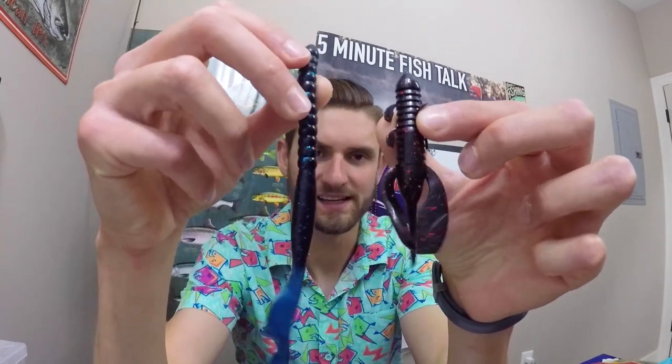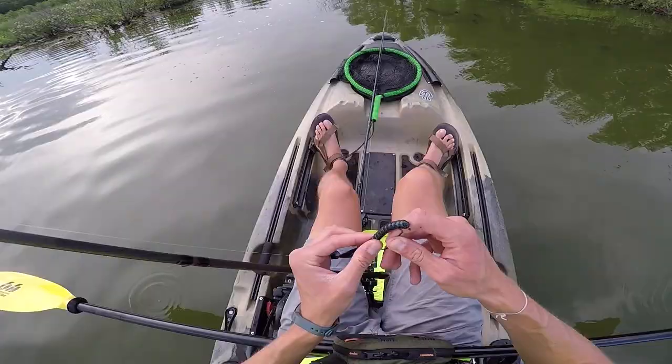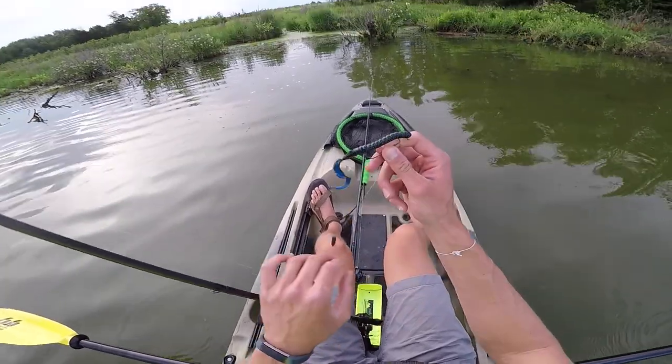Another thing I consider is deep water versus shallow water. Taking that example — a three-inch plastic with big flapping claws versus a ten-inch ribbon tail worm — which one performs better in deep water? For me, it's the ribbon tail worm because it gets down to deep water quicker, so you fish more efficiently. The way it swims probably resembles a shad and creates a reaction bite better than a craw.